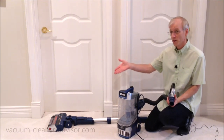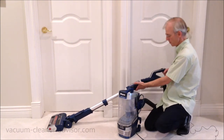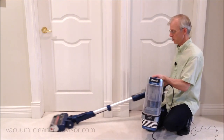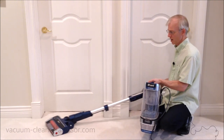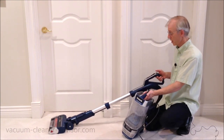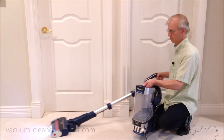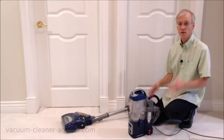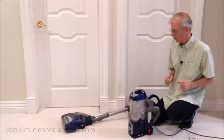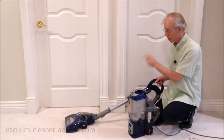Powered liftaway also means you can run your cleaner head in liftaway mode, which is really handy especially if you've got to get under low furniture. You can see how you could carry this pod with the cleaner head having a much lower profile than in upright mode. I'll turn it on — you'll see the cleaner head does work in this mode. Comparing this to the Shark NV360, which is also a liftaway vacuum but not powered liftaway: when I turn that vacuum on, you cannot run the cleaner head and the brush roll won't spin.